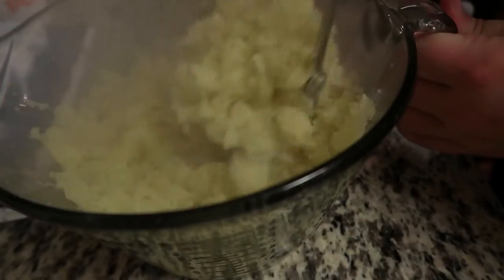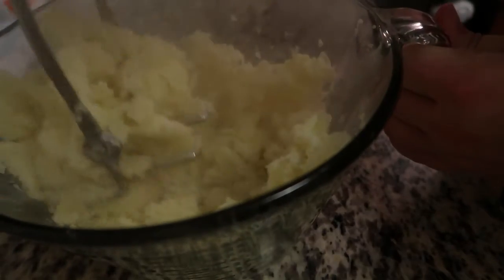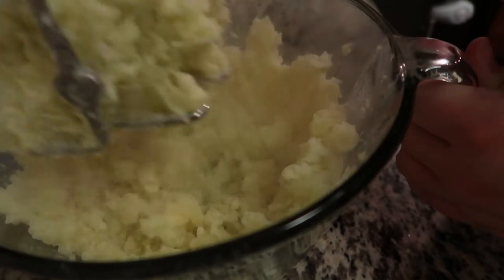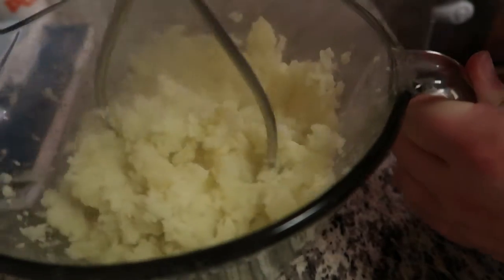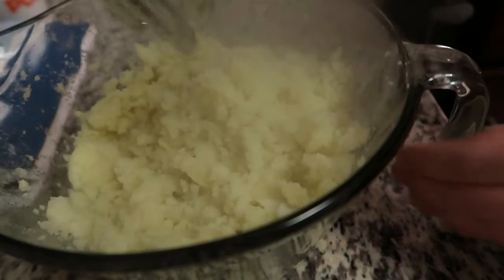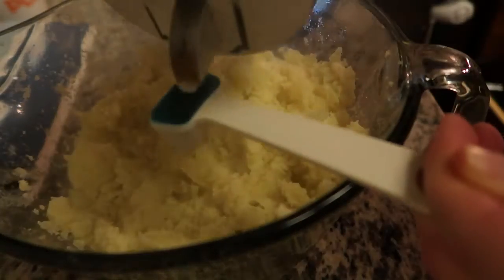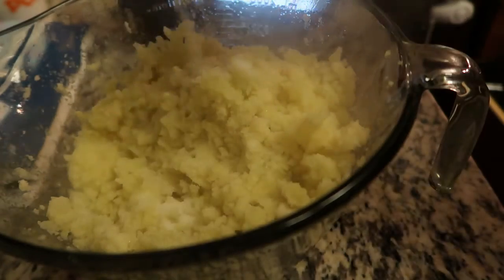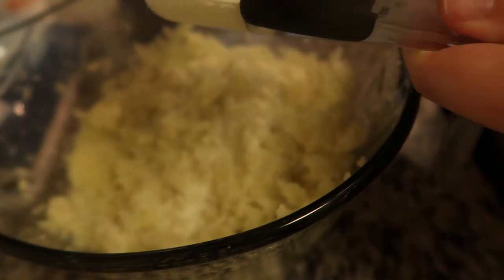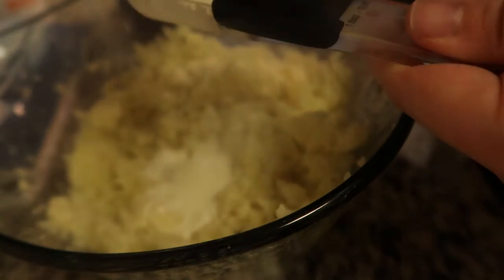For the mashed potatoes, you're just going to take the potatoes, drain them, and mash them pretty roughly. Then add in your ingredients. This is a pound and a half of potatoes. You're going to add in a half teaspoon of salt, four tablespoons of heavy cream, two tablespoons of butter, one tablespoon of milk, and then salt and pepper to taste. Garlic salt if you want it.